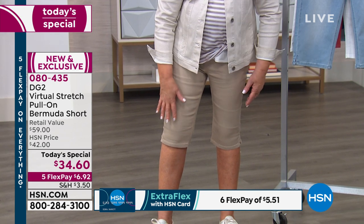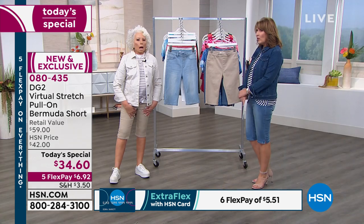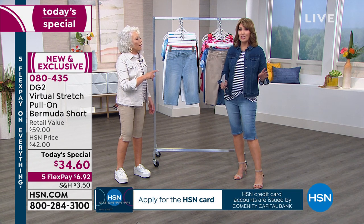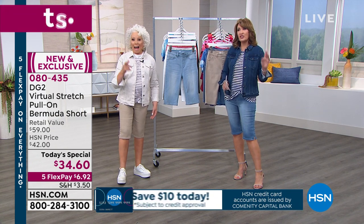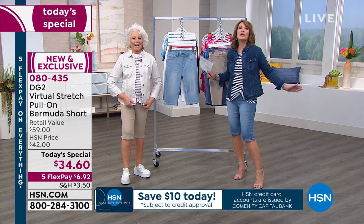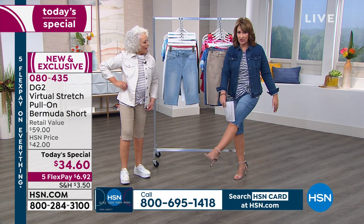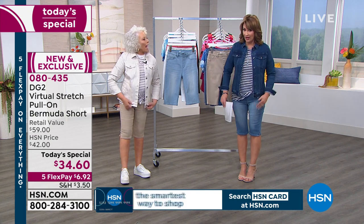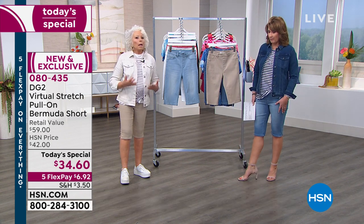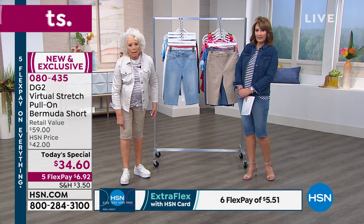Didn't you say Coco Chanel? Coco Chanel said the two most unattractive things on a woman are her knees and elbows. She always kept that in mind when designing — getting skirt lengths to hit at the knee or below. That's why this is so perfect. I'm a regular and I'm five-six and a half on a good day, and I love where it hits me. It still covers the knee.